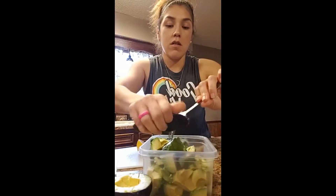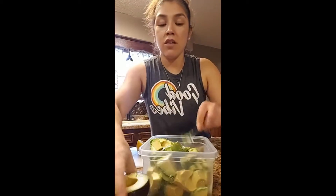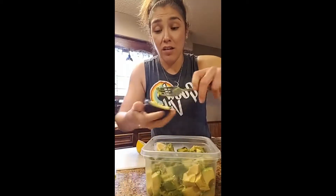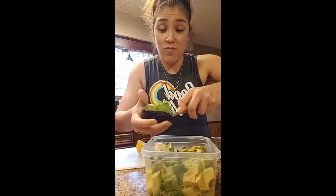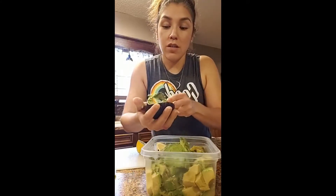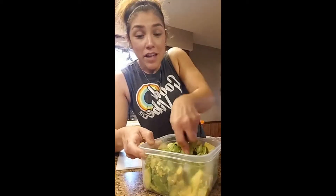These avocados have more potassium than a banana, so they're great for muscle cramps — not just bananas. And if you're keto or low carb, you shouldn't be eating bananas anyway, so avocados are the way to go.